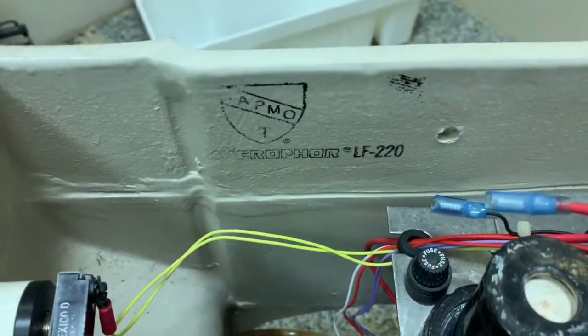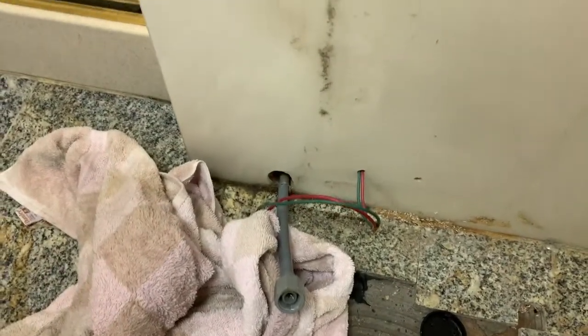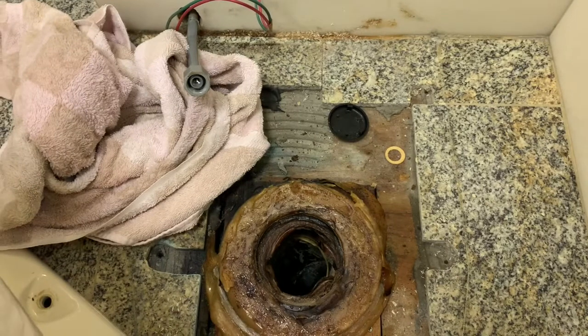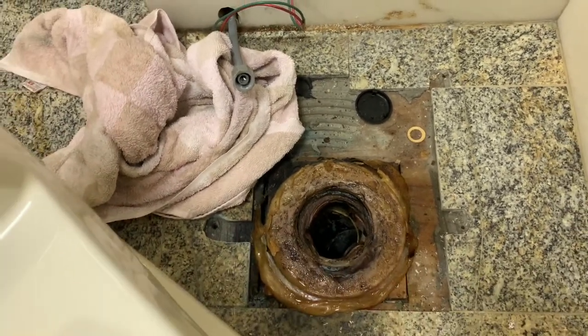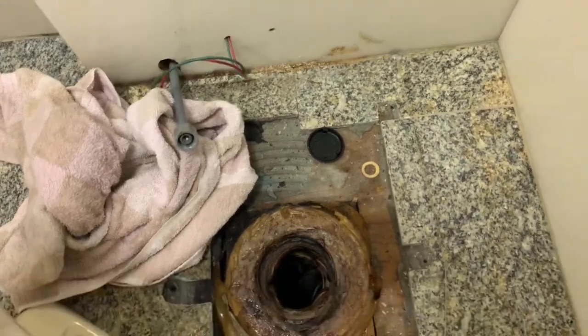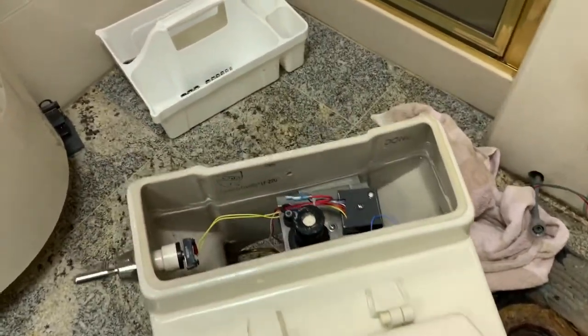It's an LF220. I had to take the water connection off, the electrical connection, the four lag bolts, and just lift it off. I'll need to replace the wax ring when it goes back together. Now we need to take it out, take it apart, and rebuild.